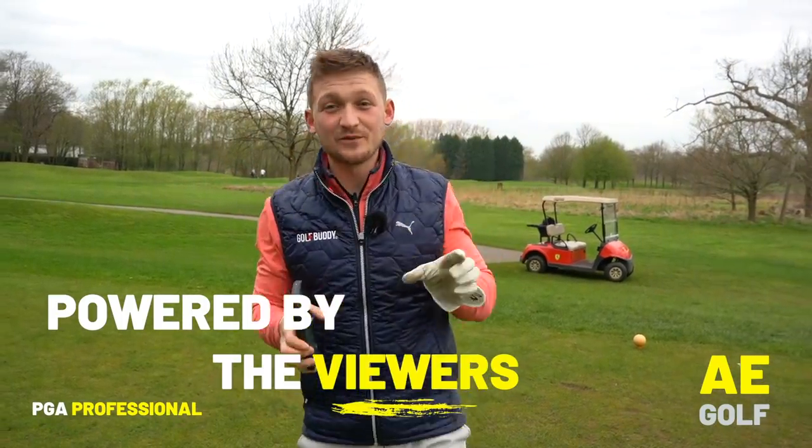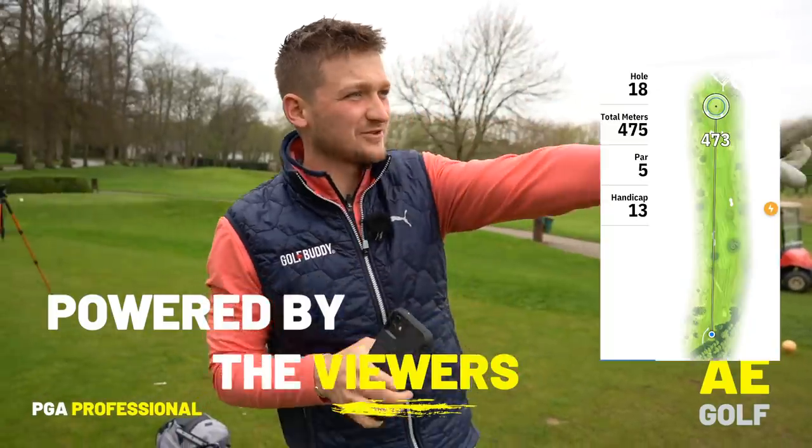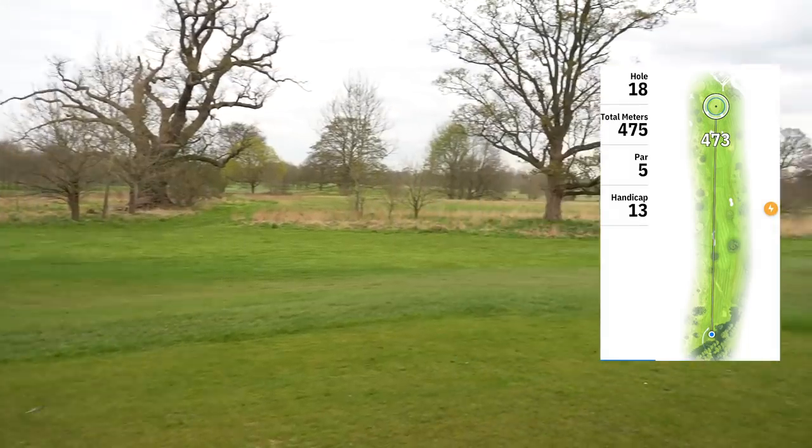Welcome to a brand new video. I'm Alex, I'm a PGA Golf professional, and we are on a new hole today. Have a look at this — the 18th at Mottram Hall. What a finisher.